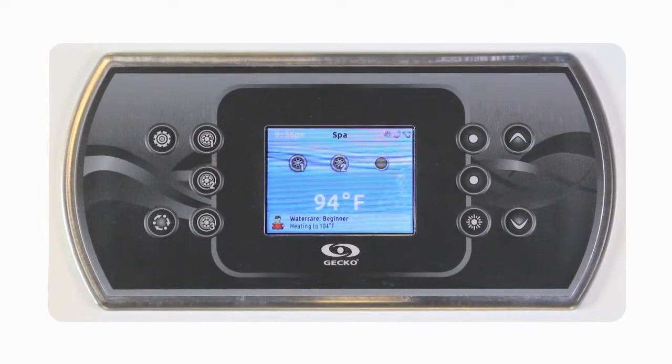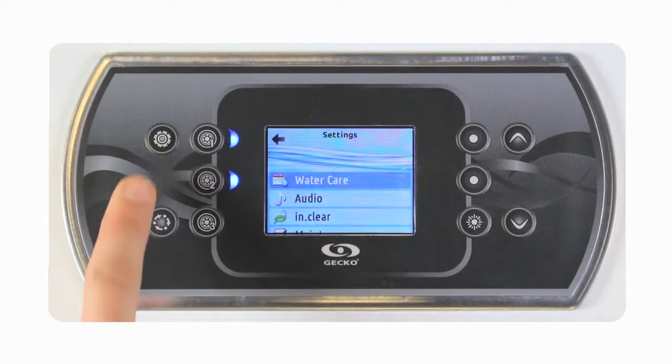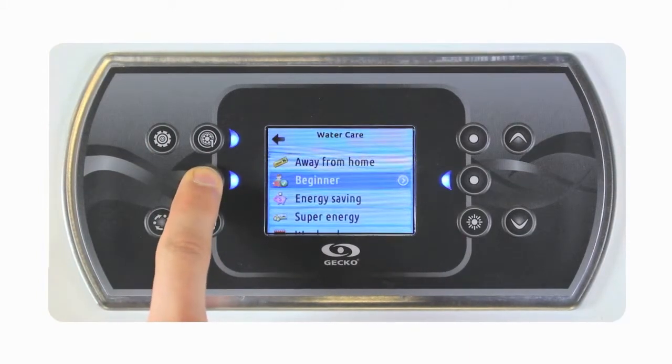To access the water care menu, simply click on the program key. Then confirm the water care selection by using the select key.